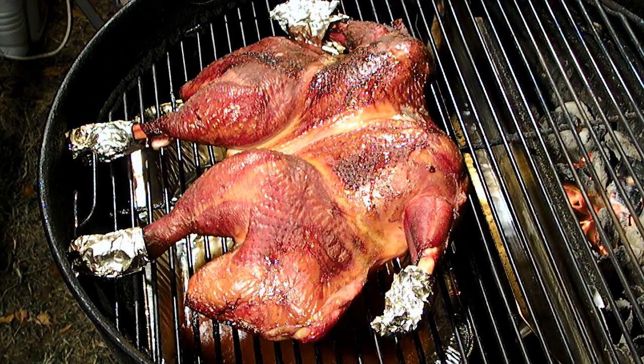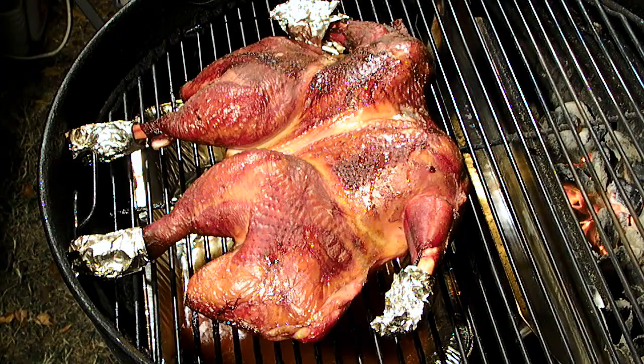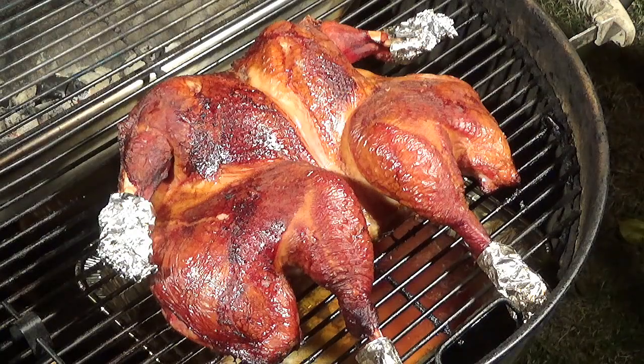We're at 165 internal temperature, and the Grill-a-Cue performed flawlessly — it's still got half the water in it. Very, very happy with the performance. Let's go ahead and pull this turkey off, get it inside, let it rest for a few minutes, and we'll take another look.